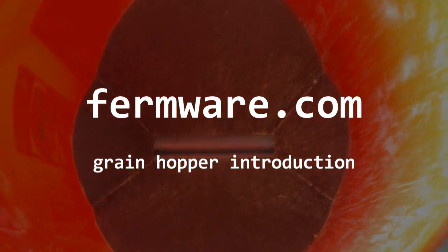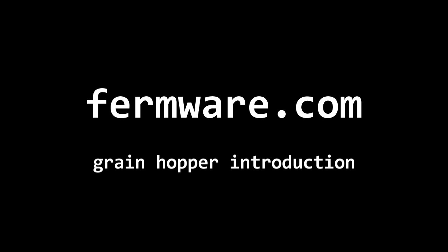Thanks for watching. Come check out the blog at Firmware.com or say hi on Facebook at Facebook.com/Firmware. Also, be sure to subscribe to my YouTube channel by clicking the subscribe button at the bottom so you can watch other great DIY brewing equipment videos like this when they go live.